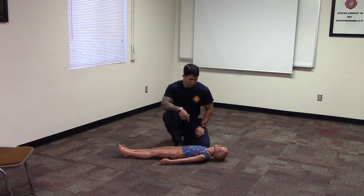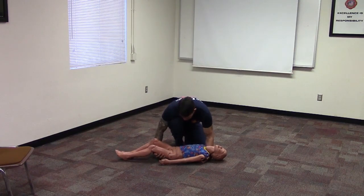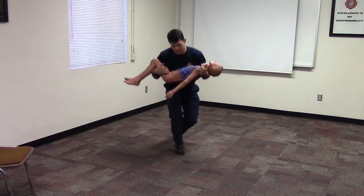To perform a cradle and arms carry, kneel beside the child and place one arm around the child's back and the other arm under the thighs. Lift slightly and roll the child into the hollow formed by your arms and chest. Be sure to use your legs and not your back to stand up.